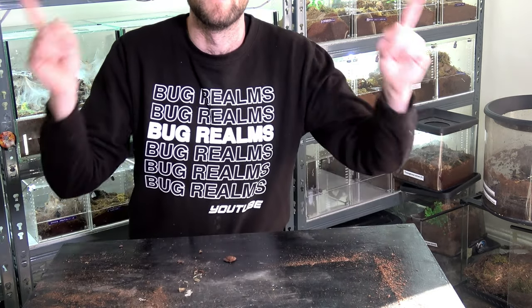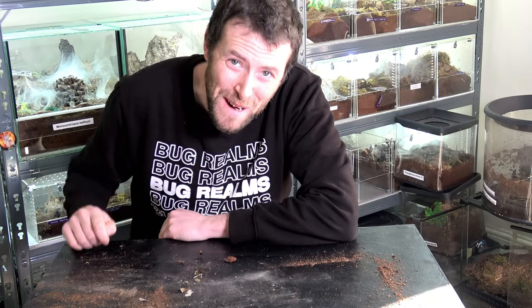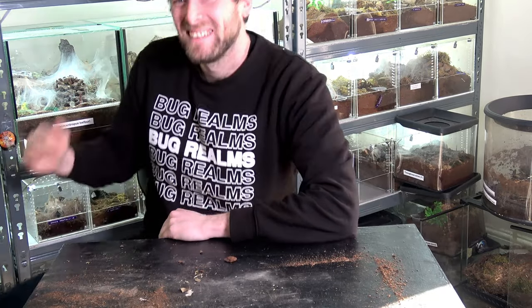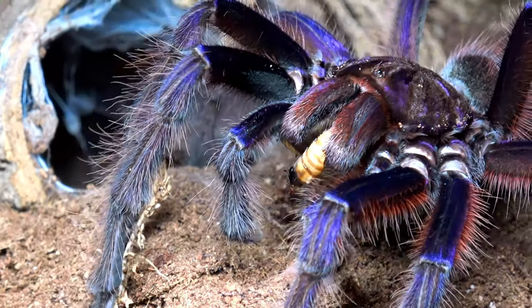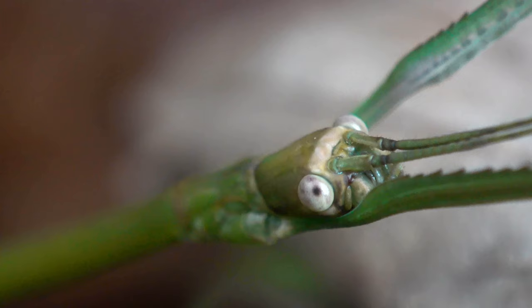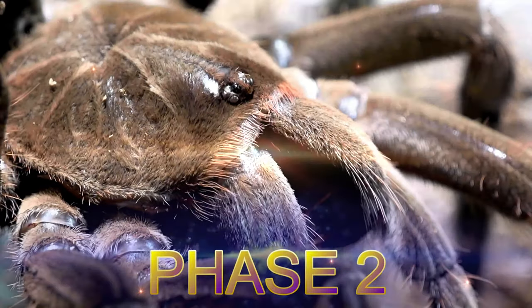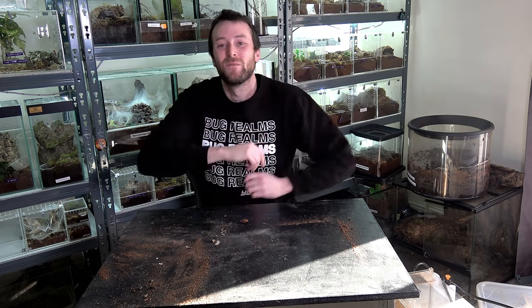I seriously need to learn how to position my camera properly before I click the record button. I just zoomed it out — pretty straightforward, right? Anyway, hello and welcome back to Bug Realms. On this channel we like to discuss all things creepy crawly, so if that's something that interests you, please consider subscribing to the channel.